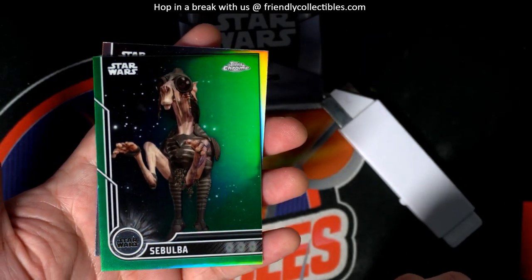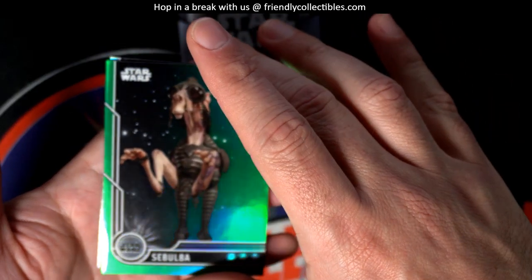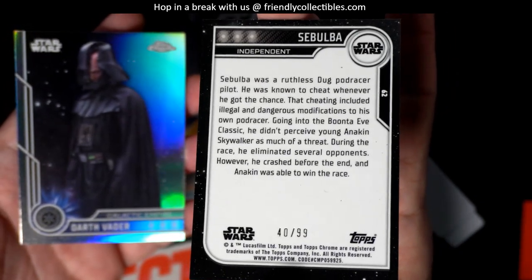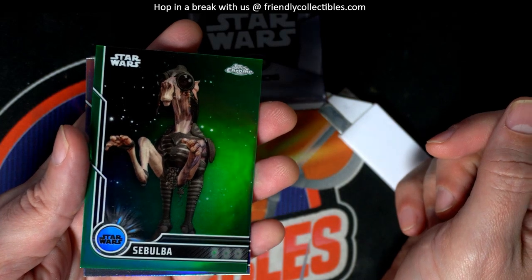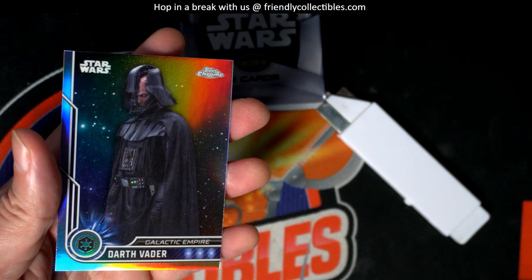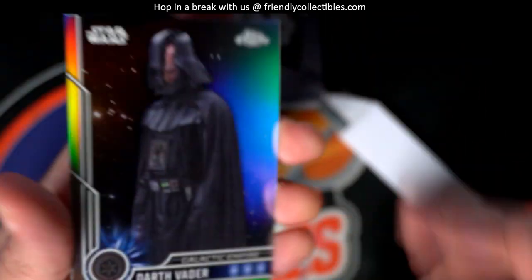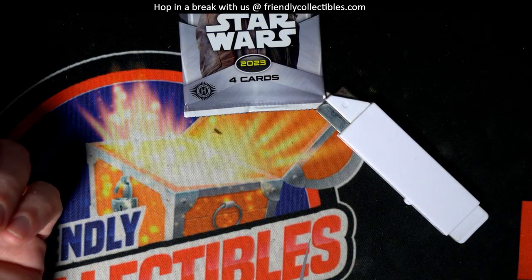Ho! Sebulba! All right. That's number two ninety-nine — Podracer Sebulba. Nice, nice parallels coming out of this thing. These are well done. This product's great.